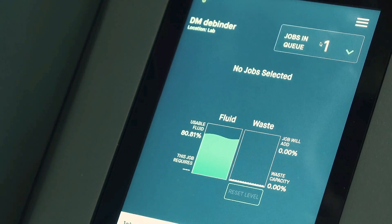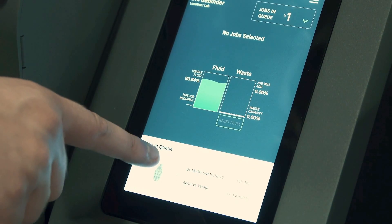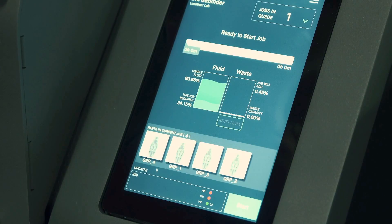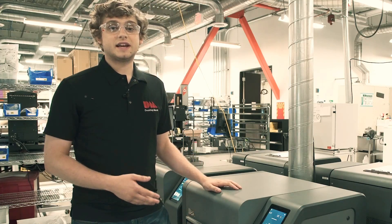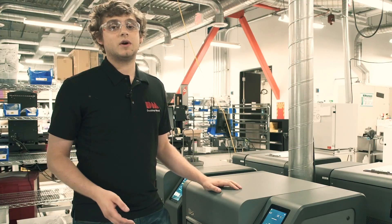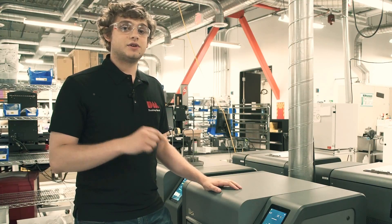I'm going to select jobs in queue, and then I'm going to see my job is right here at the bottom. Select that and hit start. That de-bind process is going to take about 15 hours, so I'm going to let this run overnight and I'll see you here tomorrow morning.